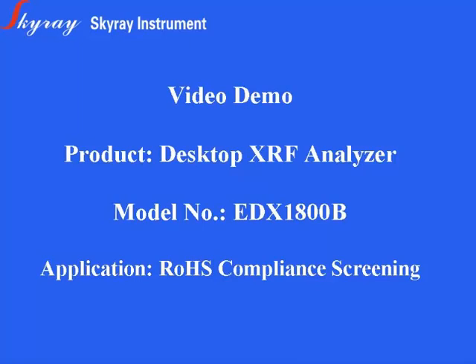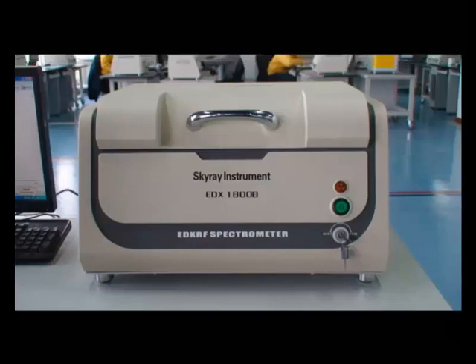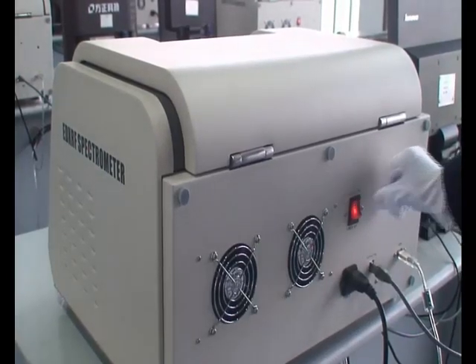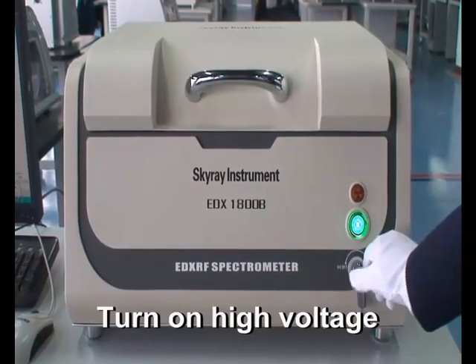Welcome to the Watch EDX 1800B X-Ray Fluorescence Spectrometer Video Guide. Firstly, we should connect the device correctly. Turn on the power. Unlock high pressure.